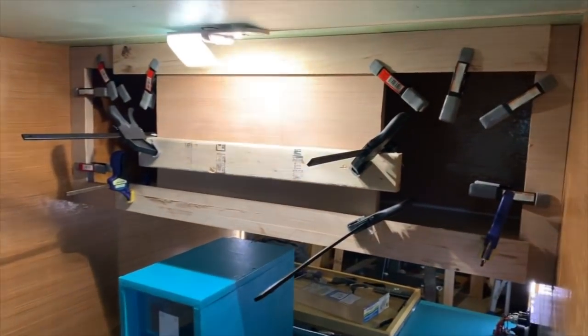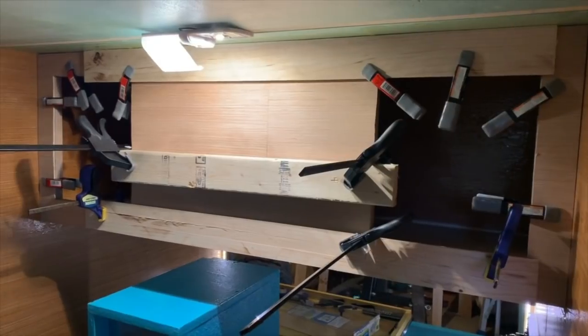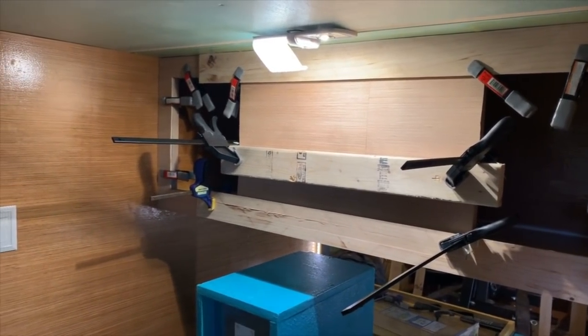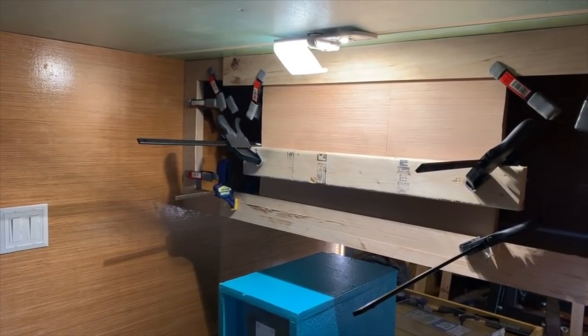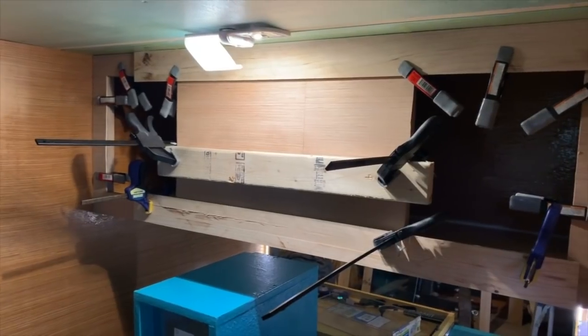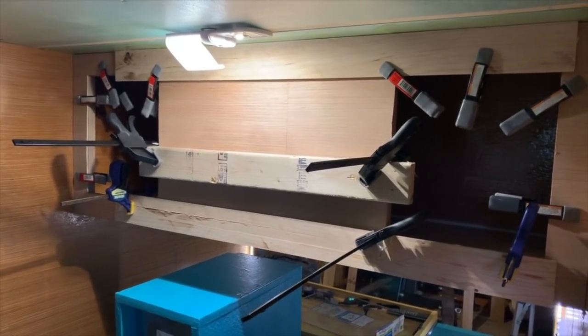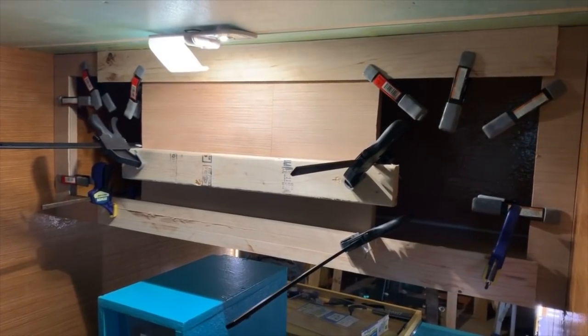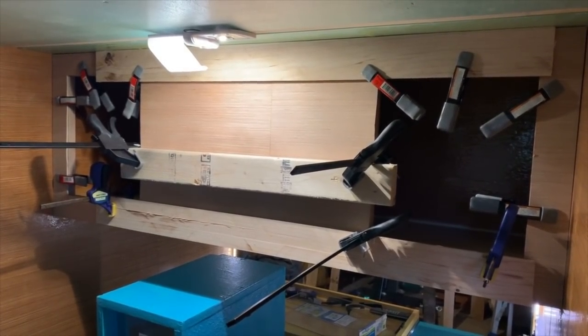I've got all the clamps on holding the front piece of wood. I'm going to turn the salamander back on and keep this area warm. Hopefully next nap — so in a few hours — I'll have enough room through that opening to pour some resin. It might be a little ambitious, but we'll see how it goes.